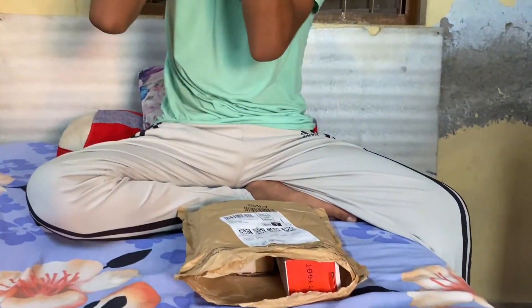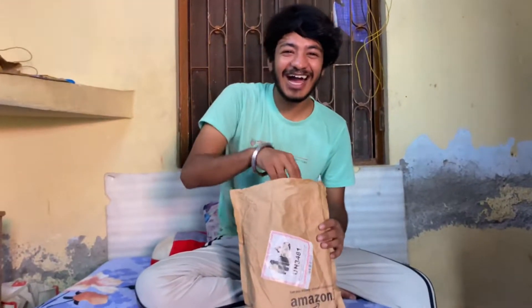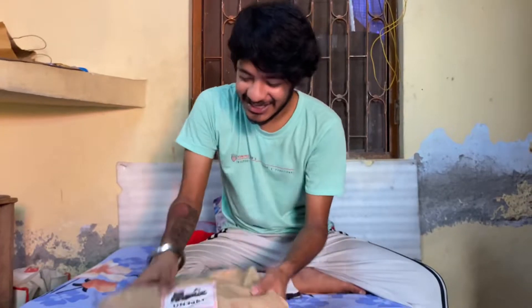What are you showing — what packet is showing? So the first thing, I actually want to open it. I have to open it now. See, this one — this is only the tripod.